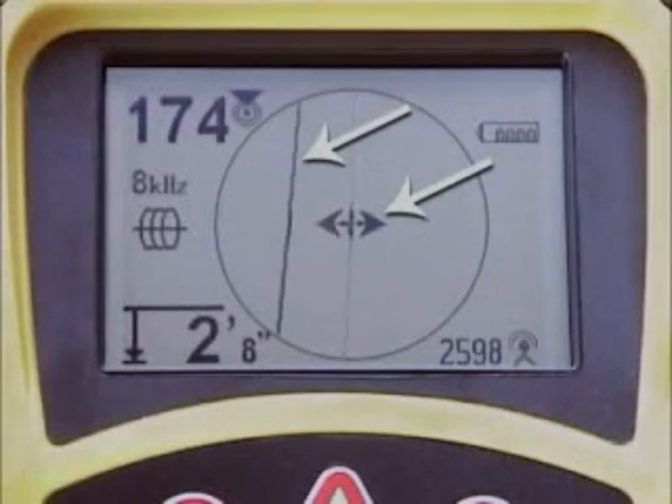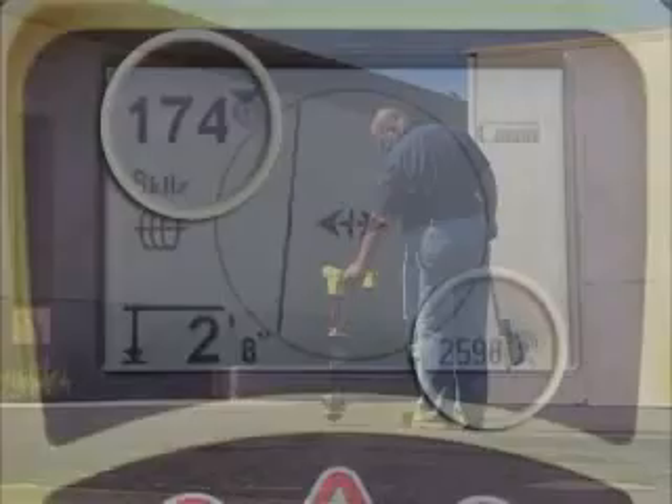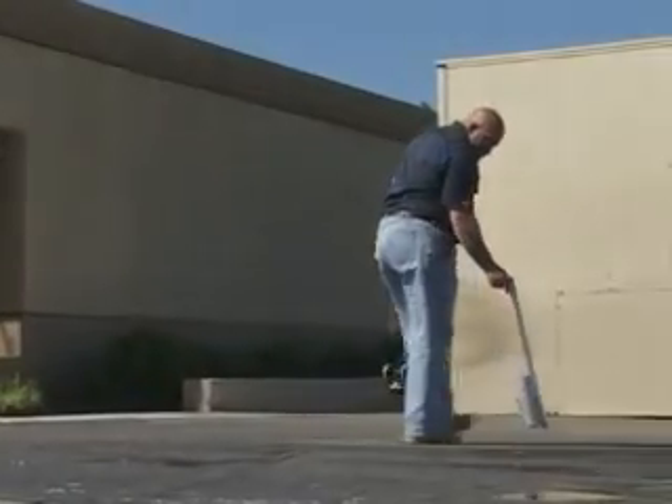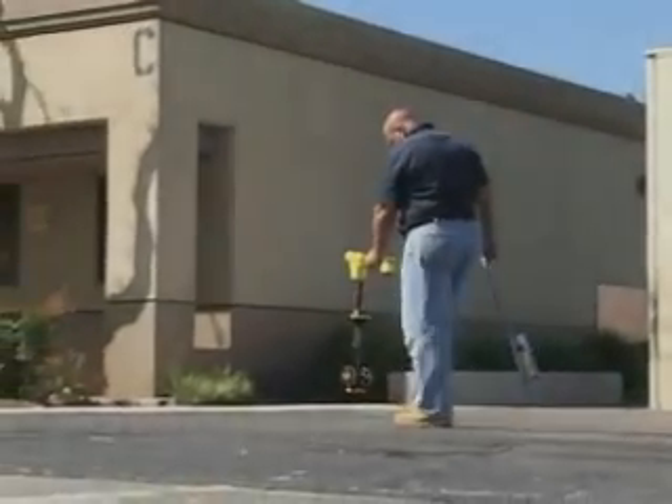When the indicators are not centered at the same time, you'll see it instantly and know that something is distorting the signal. In situations like this, you can use the numeric indicators in addition to the visual elements to get more information about the signal and determine whether or not you can reliably mark the line. No other locator makes it this fast and this easy to see how trustworthy the signal is.